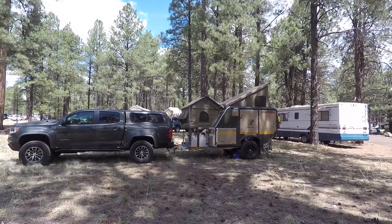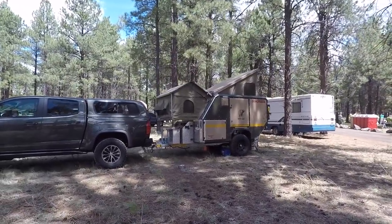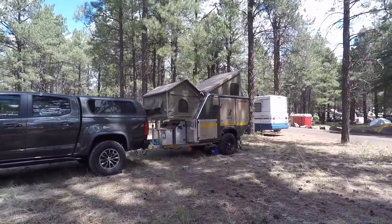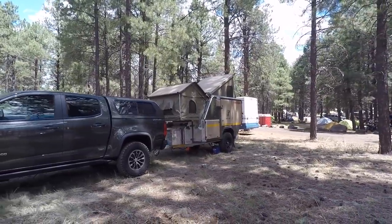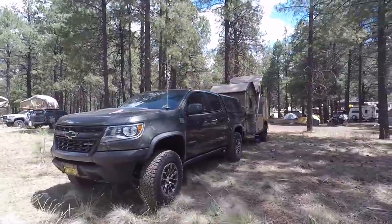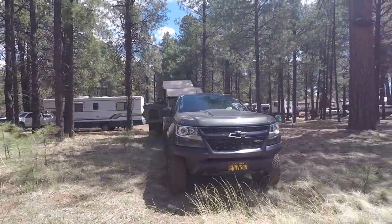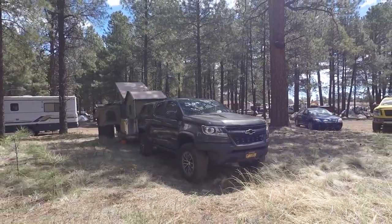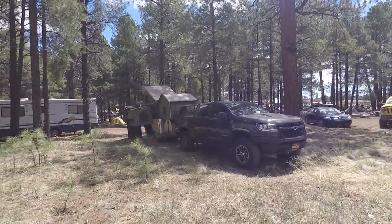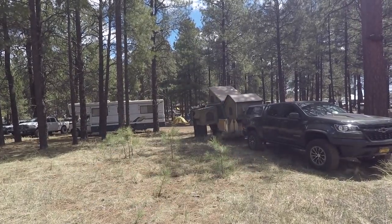Check out this Conqueror trailer — that's nice. This is popular in Australia, pretty compact but everything pops out on it. It's on a Chevy Colorado. You can see the pop-outs on it — pop out, pop out — it's pretty cool.